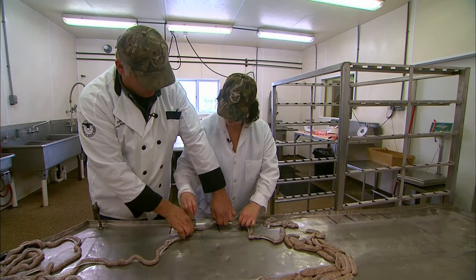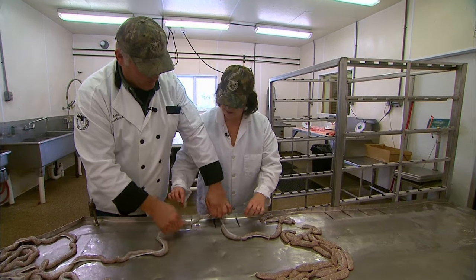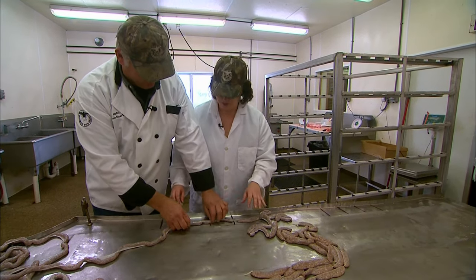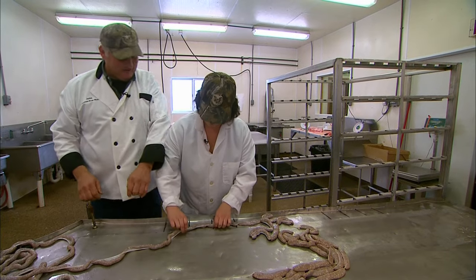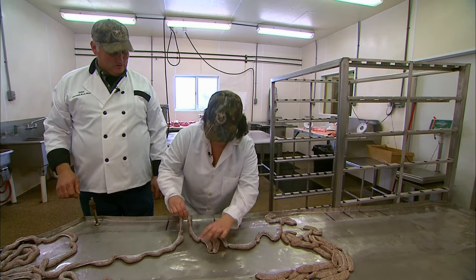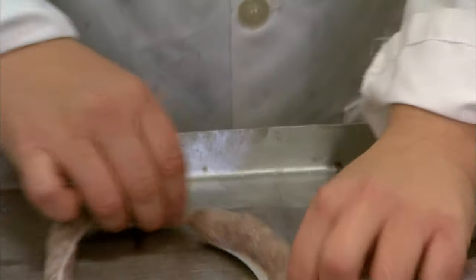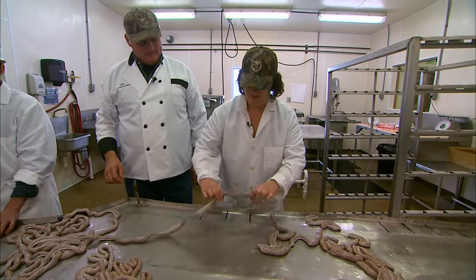John showed me how they twist the Land Yagers to divide them up and put me straight to work. I've never done this before in all these years. Give her a good whip. You got it already. Oh, they're slippery. After a bit of practice, I mastered the art of Land Yager twisting.